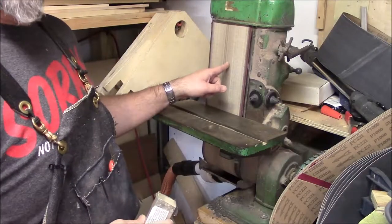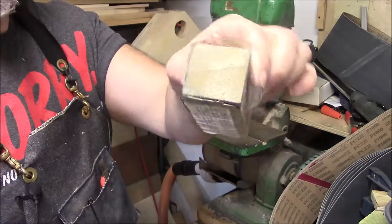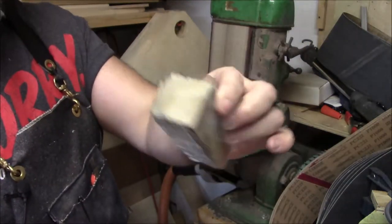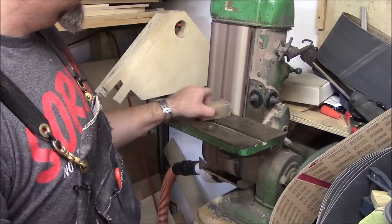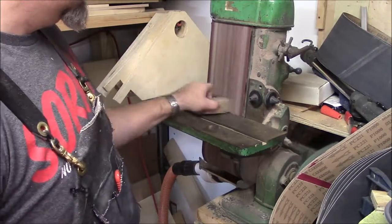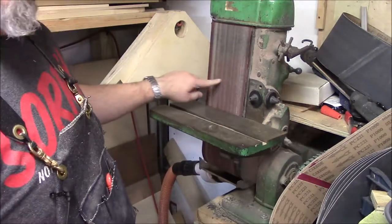Here's a quick tip for when your sanding belt is completely clogged full of dust. This is just a little piece of rubber — you can buy them online anywhere. All you do is hold it up to the belt as it's running and it gets it nice and clean.